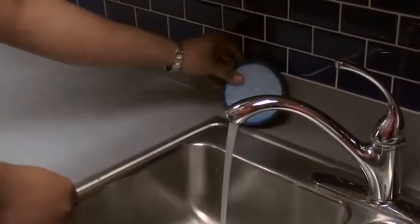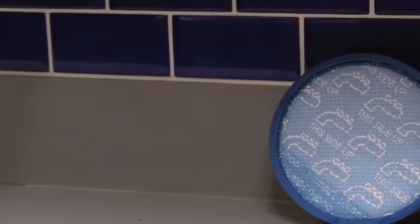Rinse it under warm water for two minutes, then let it sit on its side for 24 hours. If you put a wet filter back in, it will cause it to get clogged faster.